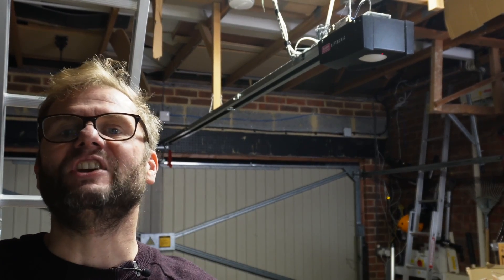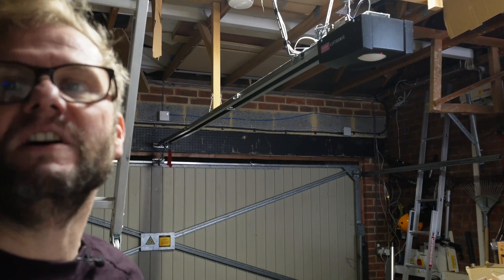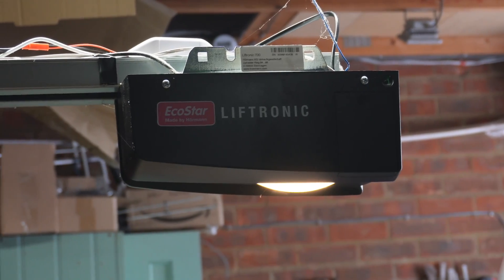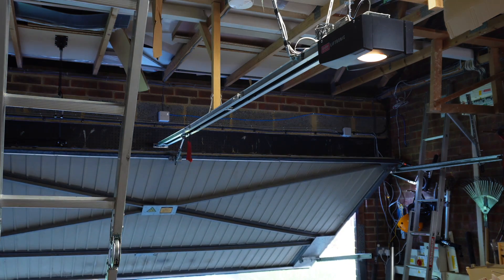So welcome to my garage. This is my mechanism — it's a Liftmaster, and as you can see it's a fairly straightforward up-and-over mechanism. That's the unit where all the electronics are, and there's a track that the garage door actually goes up and down.